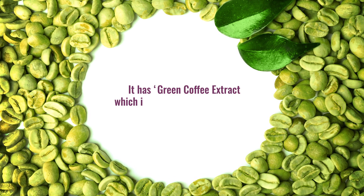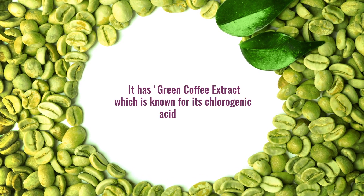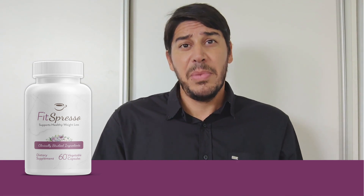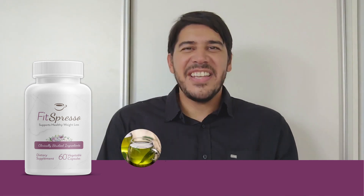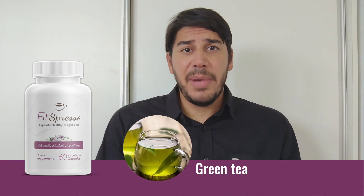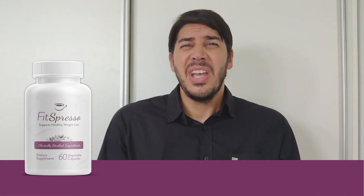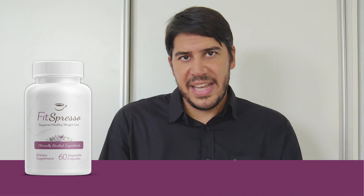Let's check out the key ingredients of FitSpresso and how they will work for you. It has green coffee extract, which is known for its chlorogenic acid content, giving a mild effect on your metabolism and fat burn. Next is green tea, another main ingredient widely known for its antioxidant properties and metabolism boosting effects.